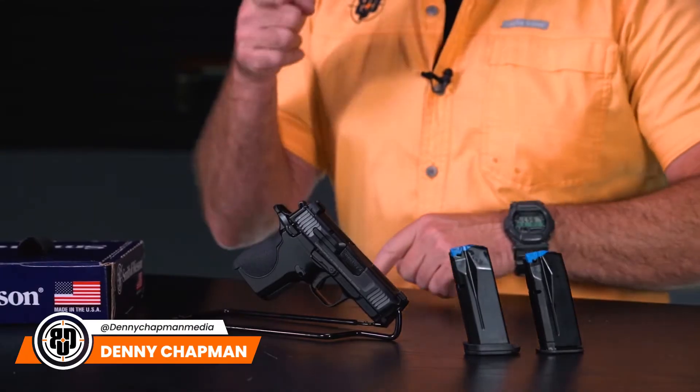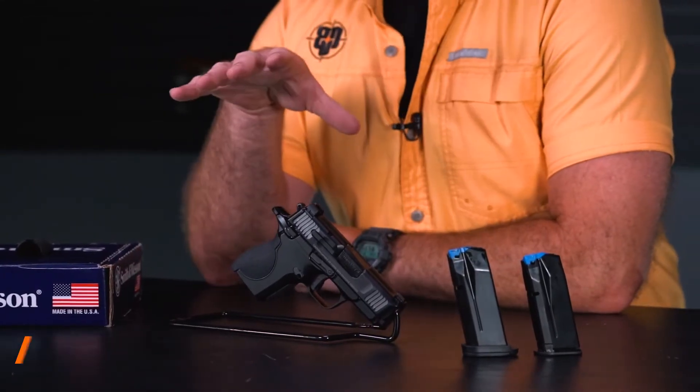One of the perks of working for Big Daddy Unlimited is the access we have to some really cool guns, and this is one of them. This is the Smith & Wesson CSX — a subcompact, single action, 9mm pistol.